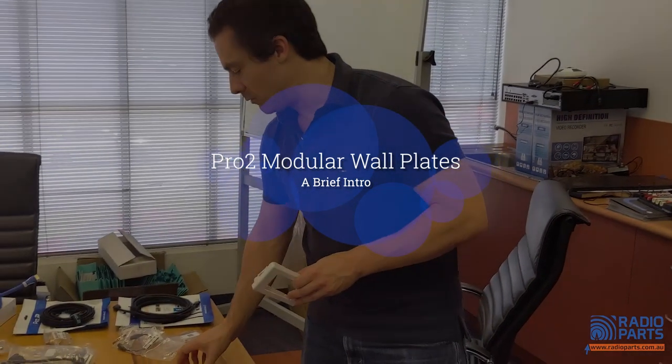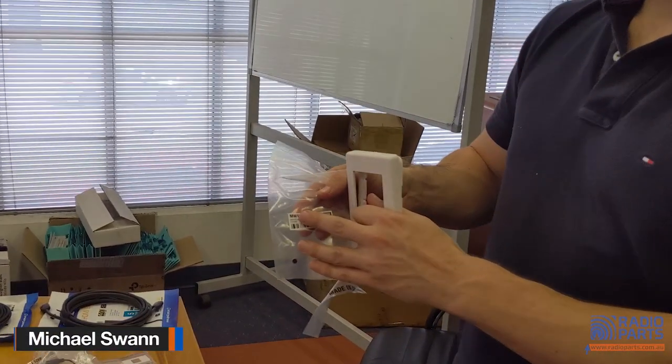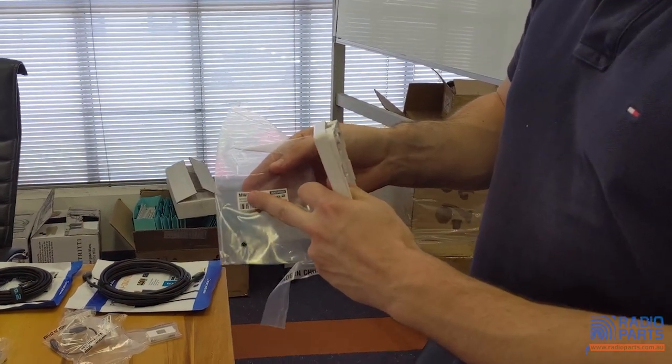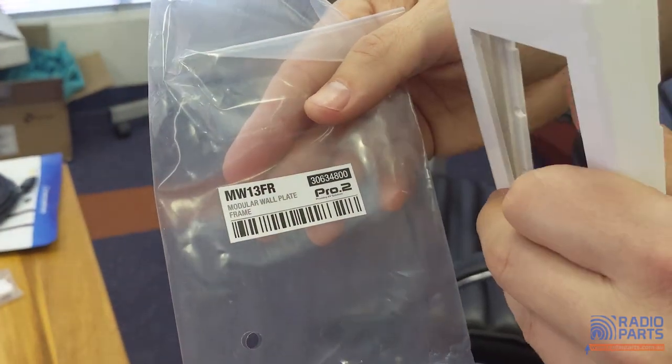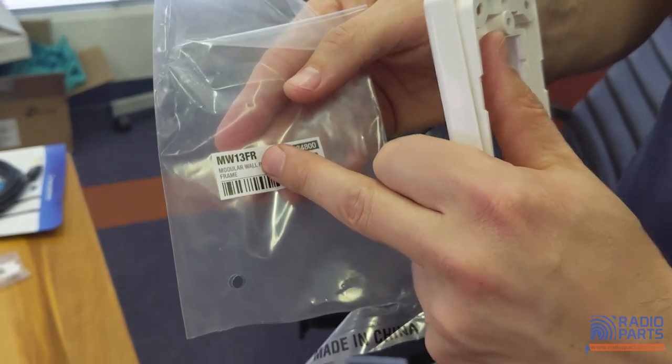Today we're looking at the modular wall plates by Pro 2. The codes start with MW for modular wall plate, and inserts have an I after it. This one is a frame — MW13, representing the width of the wall plate, and FR for the frame.